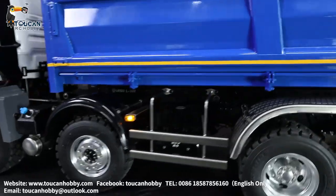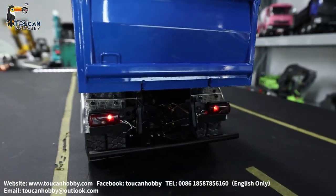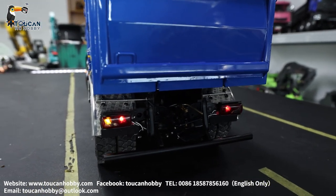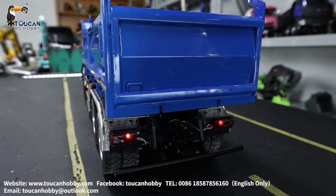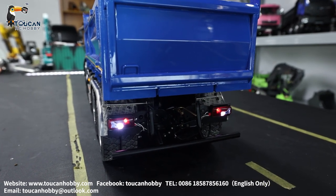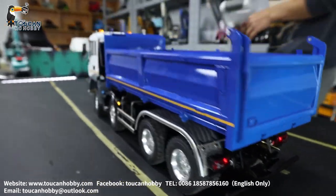The back side has the light and turning signal lights. Turn left. Turn right. Also, going backward will have the warning light and warning sound. Okay, that's the lights.